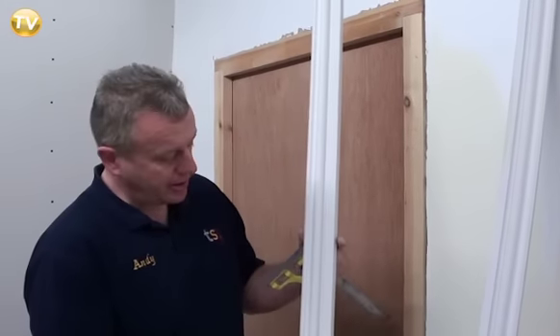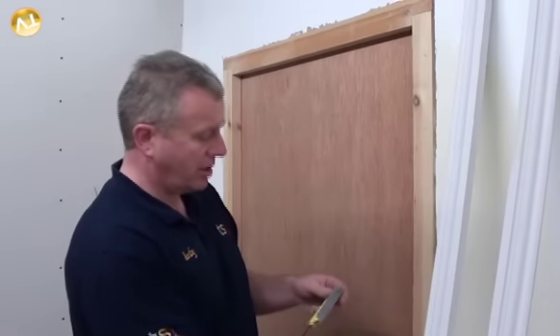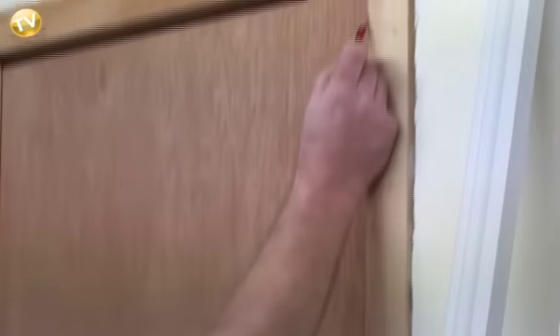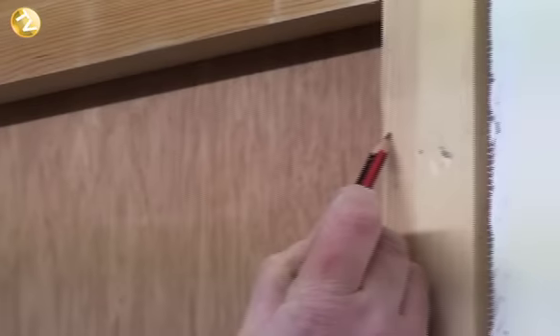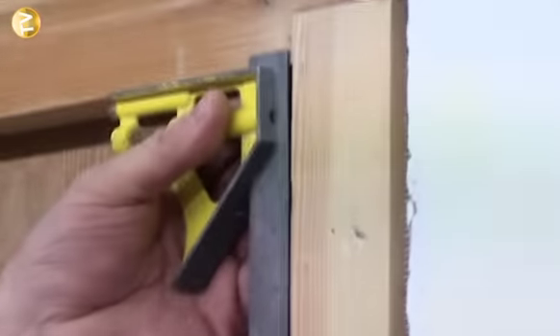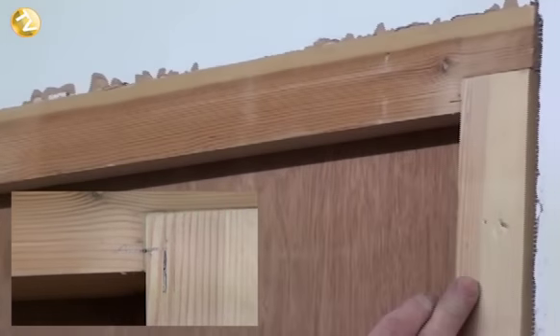The architrave we're going to use today is a pre-primed MDF architrave. The best thing to do is get your set square, set it at 6mm, and then mark it 6mm from the inside edge of the frame back. We get our set square, mark some lines on the timber, all the way down — and then mark your head as well, which will link the head architrave to the upright architrave.